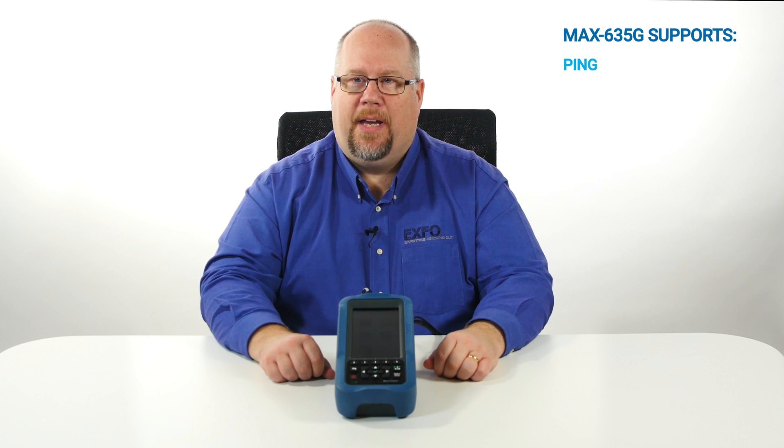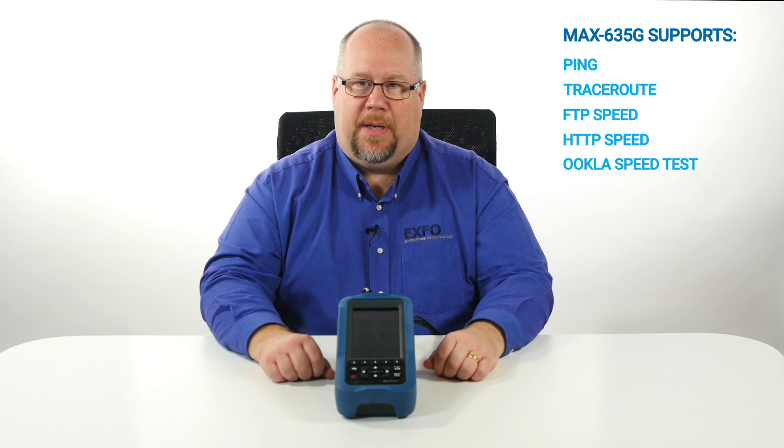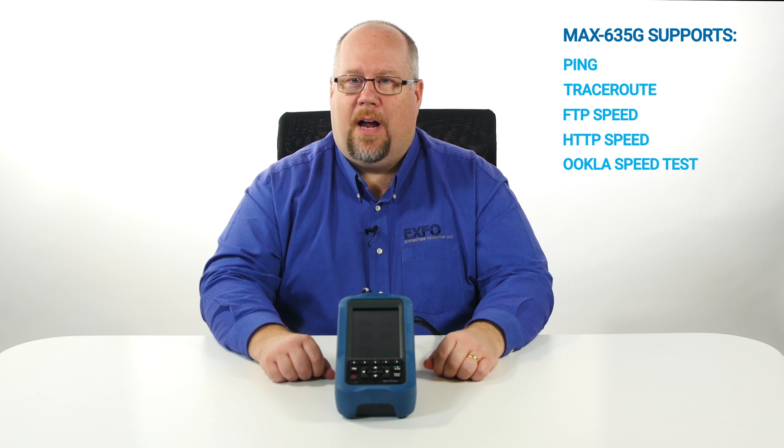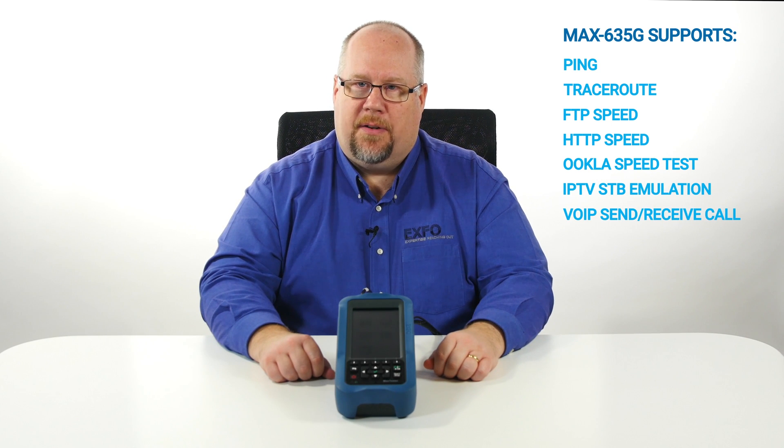To validate service performance once sync is achieved, the MAX 635G supports simple ping and traceroute, but also now supports powerful throughput testing via the Ookla speed test powered option. We also support IPTV and VoIP analysis options on the MAX 635G.